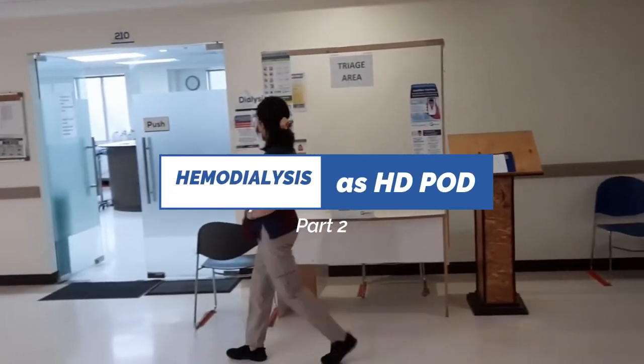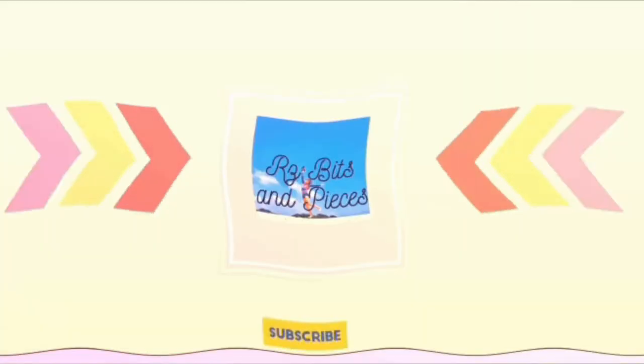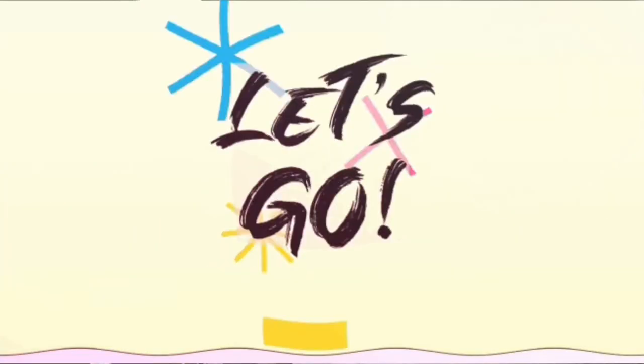Hi guys, welcome back to my channel. This is Rhys Pieces and Pieces. For today's vlog, I will share with you how RGT is like as a hemodialysis physician.